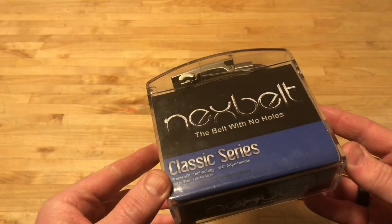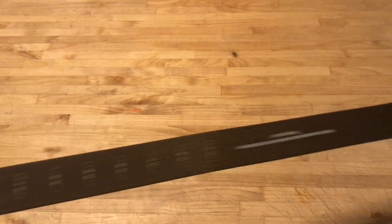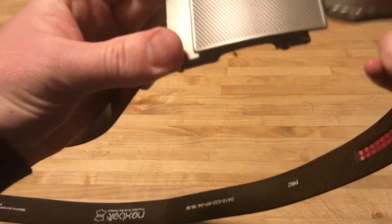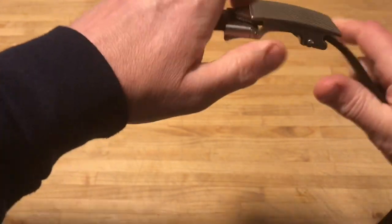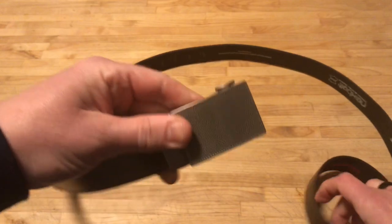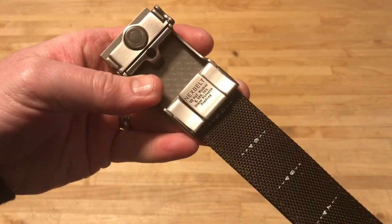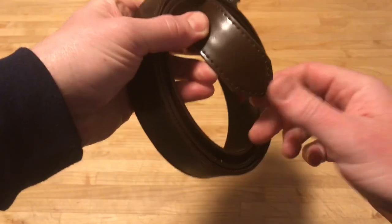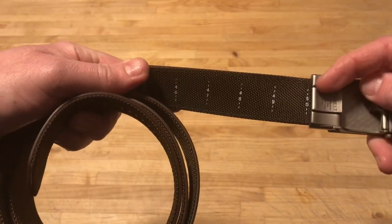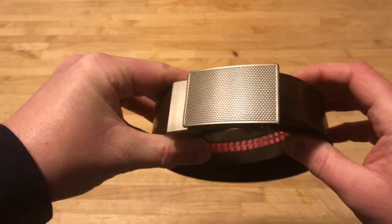Second item is this, which is the Nexbelt — the belt with no holes — comes in this pretty fancy box. So here's what the belt looks like. Notice no holes. Basically what we have down on this end is a track. You slide this in and you're going to hear it click as it goes through. And then when you want to release it, you press this little button here to release it. Cool belt. There are other companies that make similar belts, but I did see that they do have a patent number on the Nexbelt. You cut it to the size you want — not on the sewn end, but on this end — and you can see the sizing markings: 49, 48, 47. You basically lock it in with the teeth here and then you've got a very nice belt. No holes in the belt. Classy looking. Nice buckle. That's item number two.